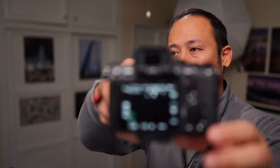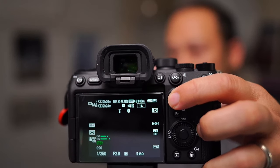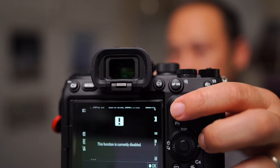One last thing: if you want to use clear image zoom and then decide you want to do some slow motion, let's say 4K 120 — this function is currently disabled. Clear image zoom does not work in 4K 120 mode, whereas APS-C will work with 1080p 120 mode, but I don't really want to go back to that.